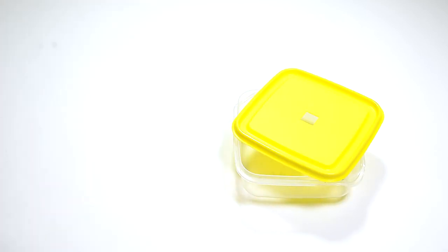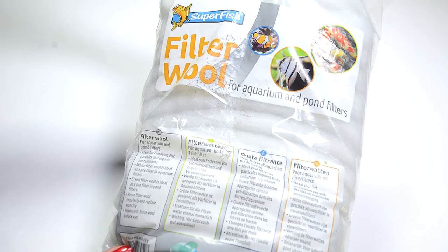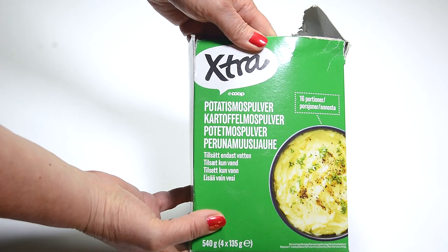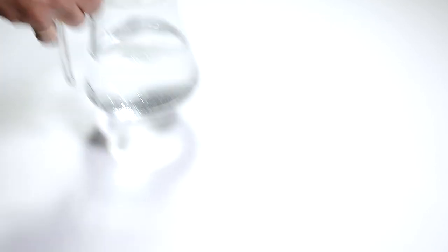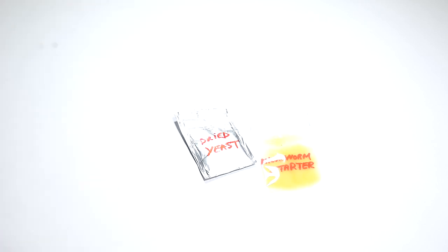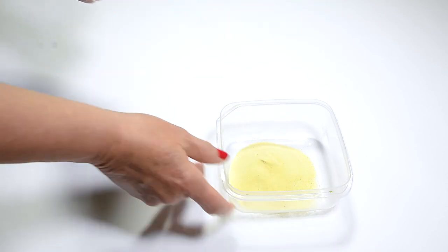A small plastic jar, some filter wool, instant potato mix, water, a starter culture, and some dry yeast. Let's get to it.